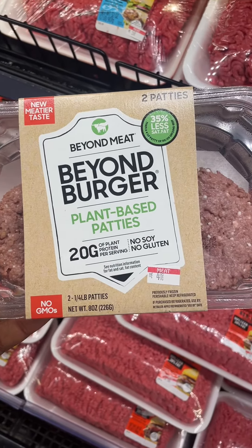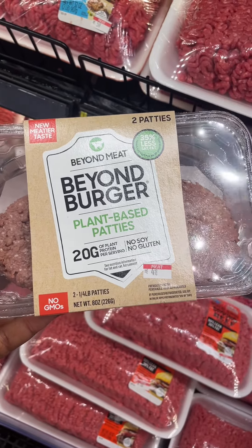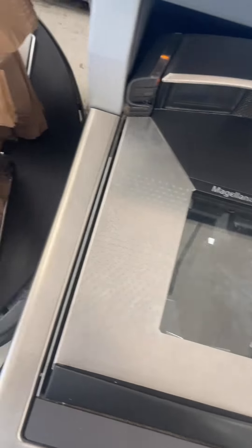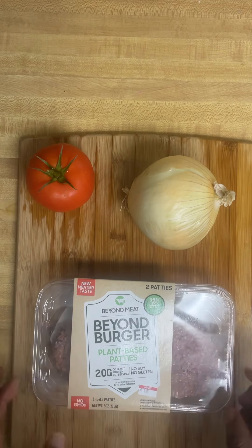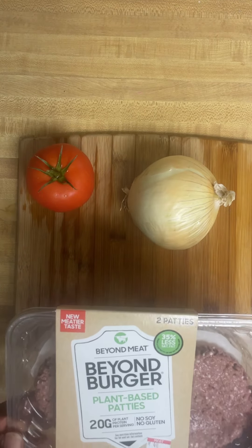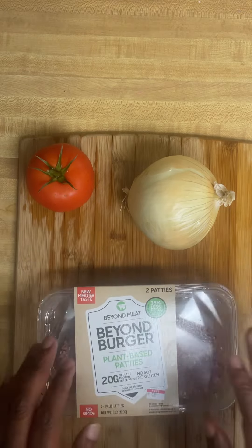All right, I'm gonna try this for the first time — Beyond Meat plant-based patties, here we go. I got my Beyond Burger, my plant-based patties — no soy, no gluten, 20 grams of plant protein. 20 grams, y'all!